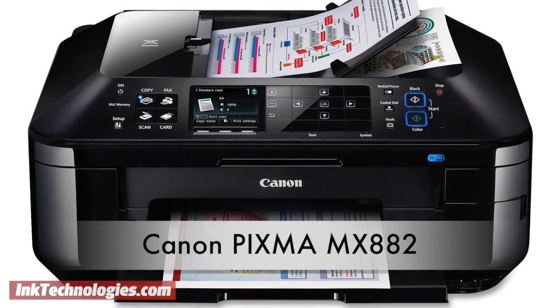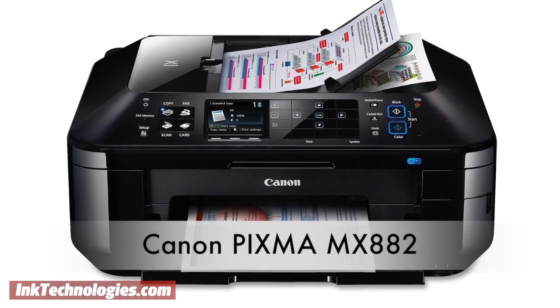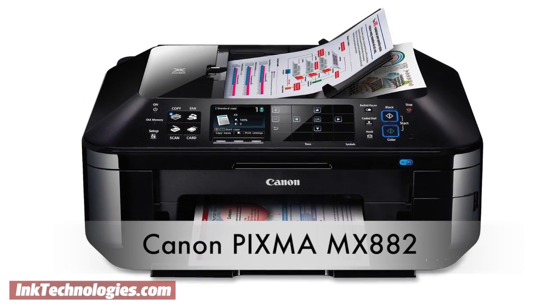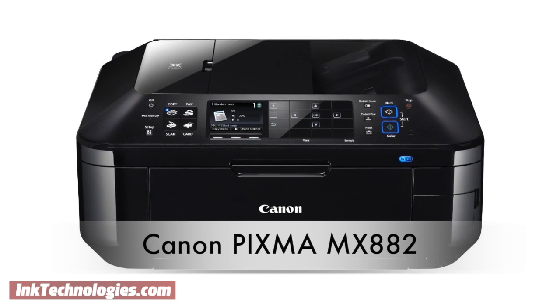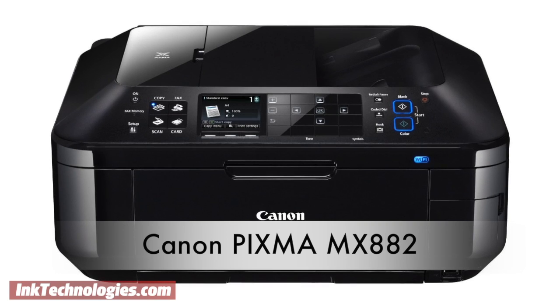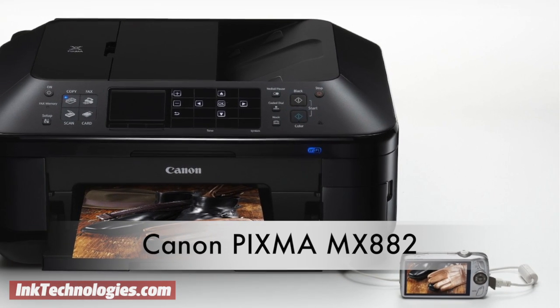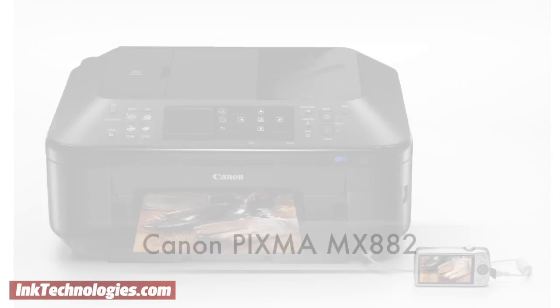This video will show you how to replace the ink cartridges in your Canon PIXMA MX882 all-in-one inkjet printer. The Canon MX882 is a wireless equipped all-in-one inkjet printer for the home or small office. Its unique touch panel can double as a keypad for faxing, and the unit also supports scanning and copying, with a 35-sheet automatic document feeder to speed things along.